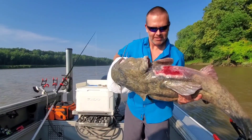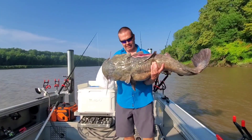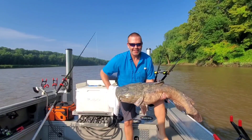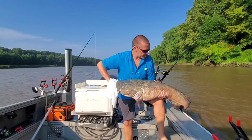Check it out y'all — see that scar? He's been doing it, he's been up in some logs. Probably revetment because I'm on some experimental revetment here. But yeah, they get beat up when they're spawning.